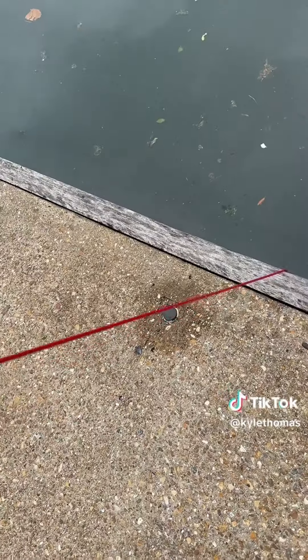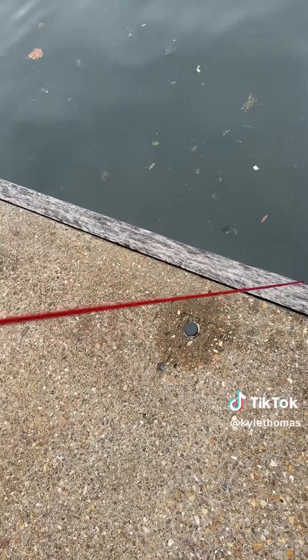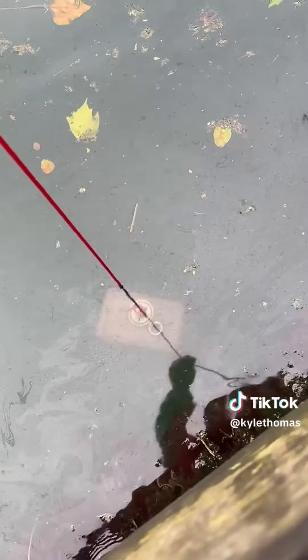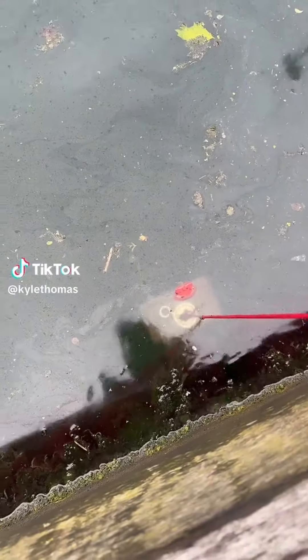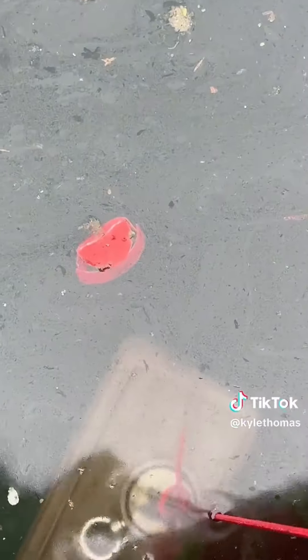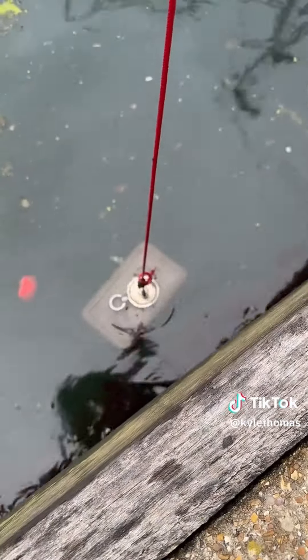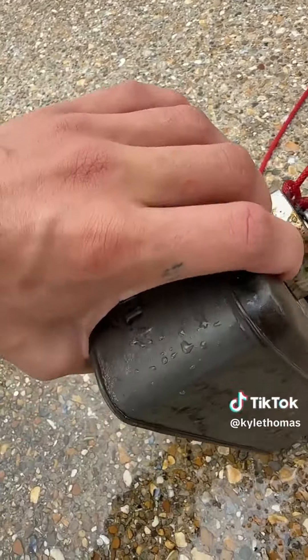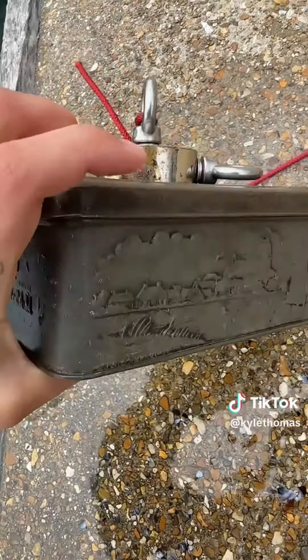Now we're going to slowly pull it up. My friend is helping me because it feels a little bit heavy. I can kind of see something. We have actually found something and it's quite heavy — it just looks like a little box, but we're going to pull it out and see what's inside. It's really heavy, probably because it's filled up with water, but we're going to pull it out. My friend is helping me pull it out. We found a box — I can't get it open, but I'm going to let the water come out of it, and I can actually hear stuff inside. I'll be opening it once I'm home and hopefully we found something that's worth some money.